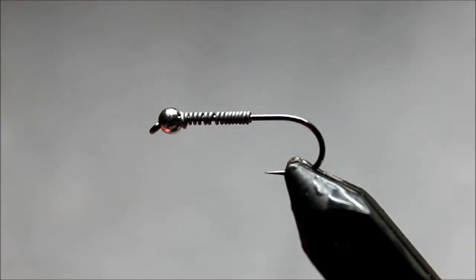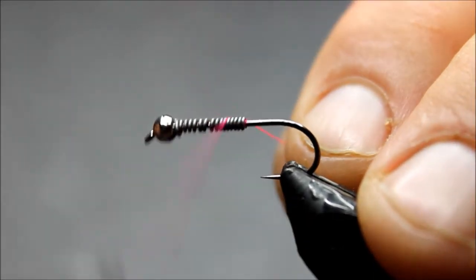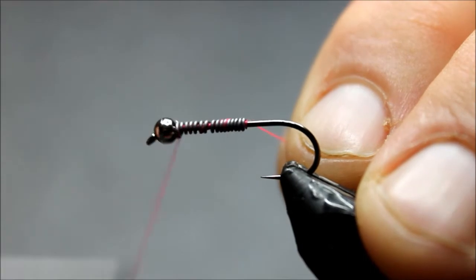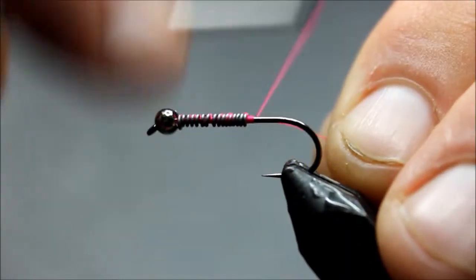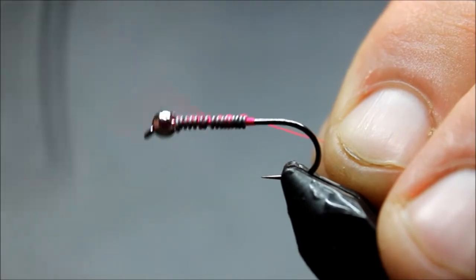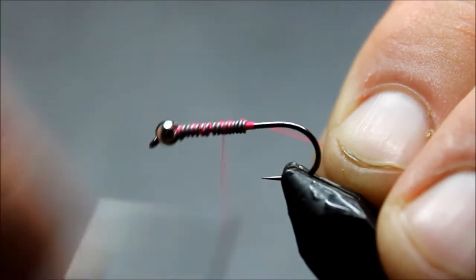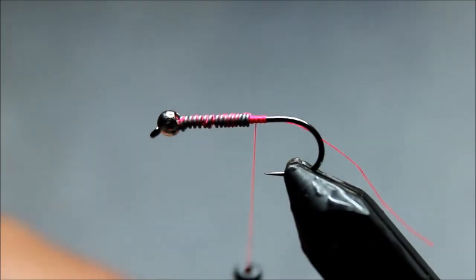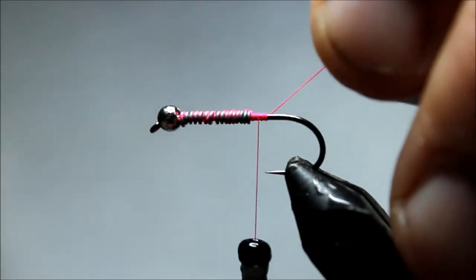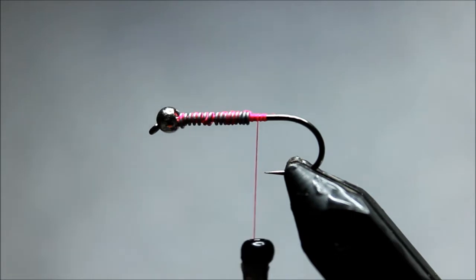This is a Danville 70 denier fluorescent pink thread and I'm going to wrap that from the back, covering that lead a good bit. This hook is a number eight 2x nymph hook. I'll have this in my store along with the tungsten beads soon.